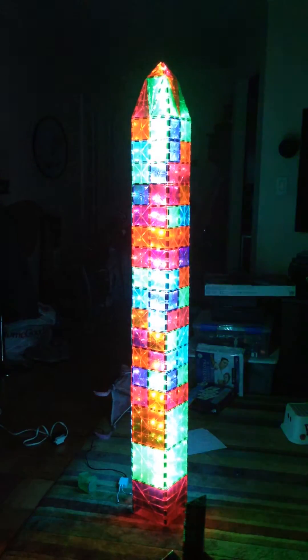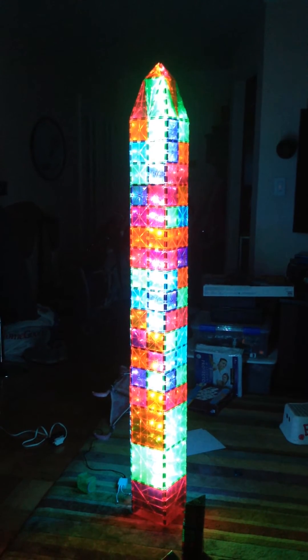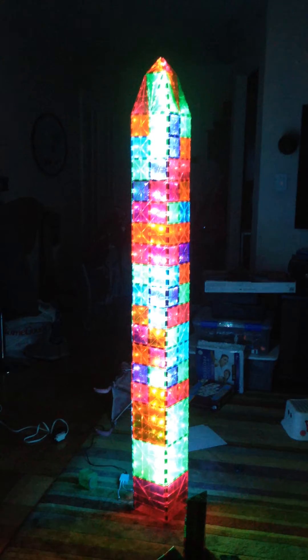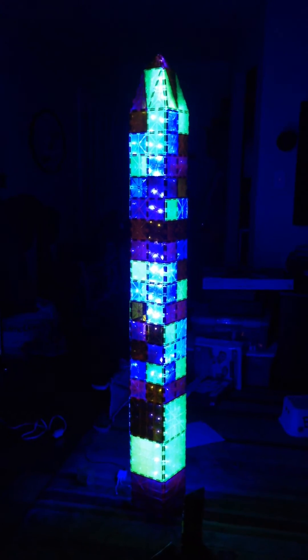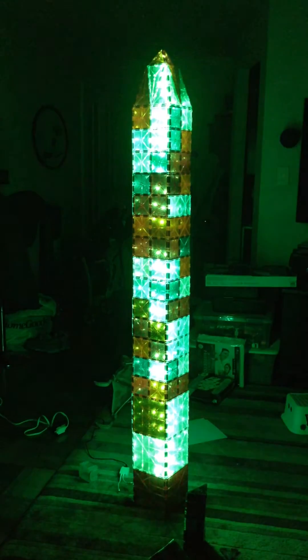This is the white lights, so it's all of the colors. This is blue, this is green, and red.